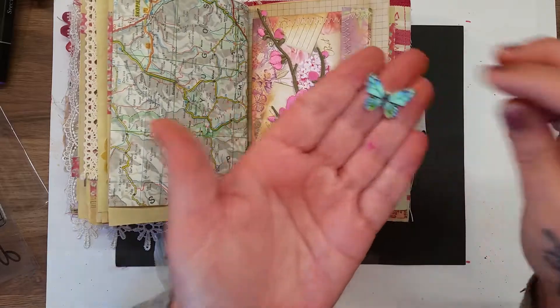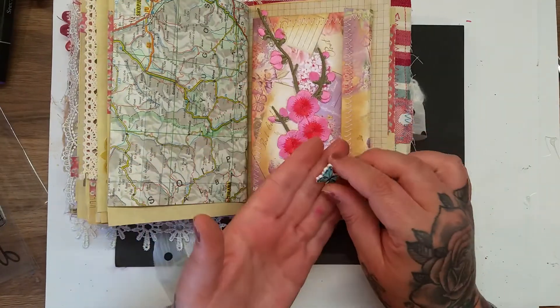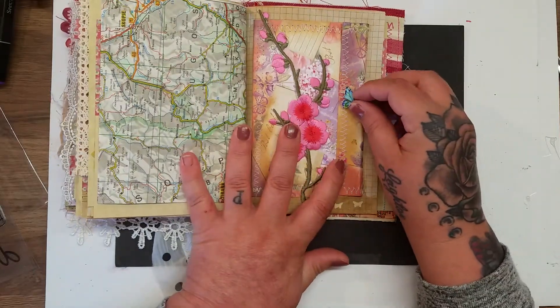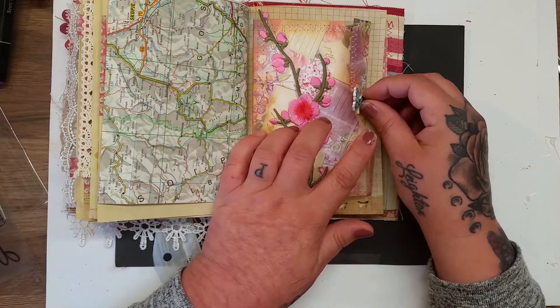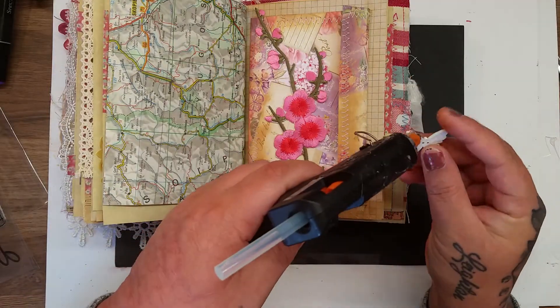I've decided on this little wooden butterfly because we've got flowers, and instead of putting it that way like an opening, I'm going to put it — or will that stop it from opening actually? Maybe if I put it half on half off it'll be all right, let's try it.